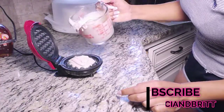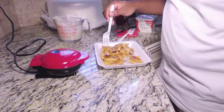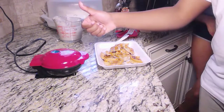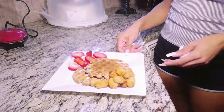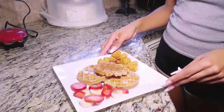Pour your waffle mix into the waffle maker and let it cook. When it gets golden brown, repeat the process and pour more in. Here's my cousin giving you guys a taste test — and we got a thumbs up! These waffles taste just like normal waffles, just a little bit better. Now we're plated and ready to eat.